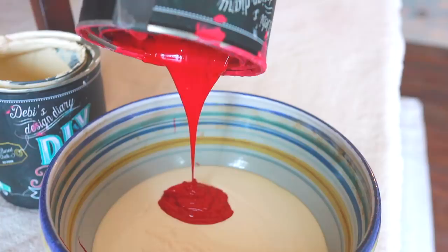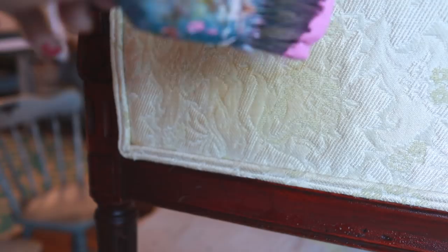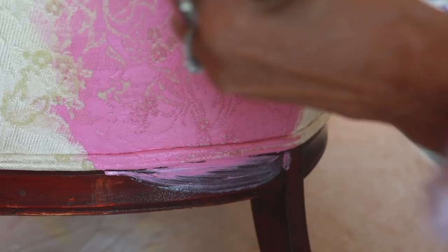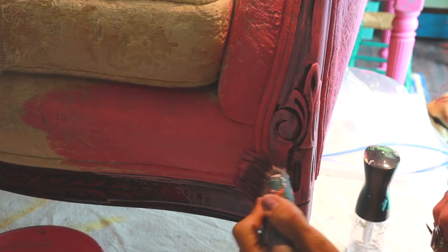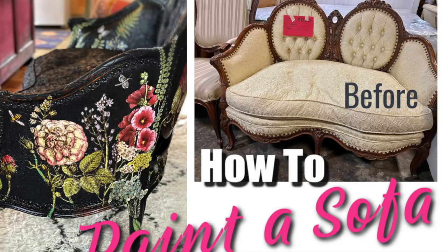How much paint is it going to take? We used less than one quart of paint to cover this entire sofa. We mixed together Kissing Booth with Crinoline to create a soft pink. The key to painting upholstery is to water down the paint 10 to 1 and work it into the fibers of your fabric. Every project will be different because every project is made with a different kind of fabric — natural fibers will accept paint more easily than synthetic fibers.